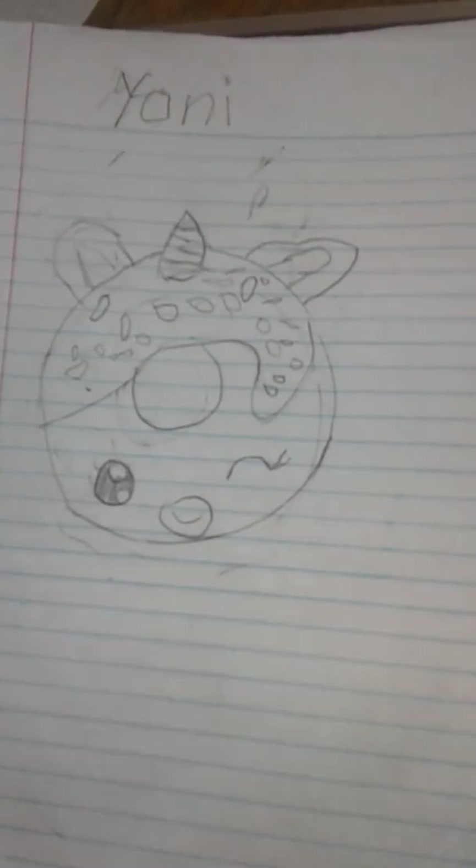I drew a unicorn donut. My little sister drew this one. But I never — I gave mine to my friend at school. I gave it to her. And I think that's all my artwork.